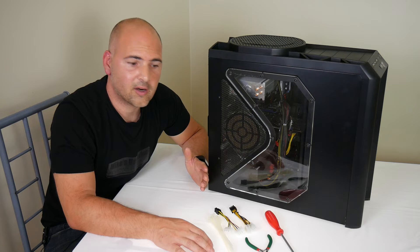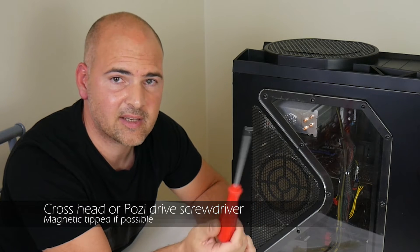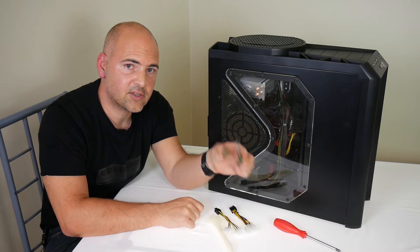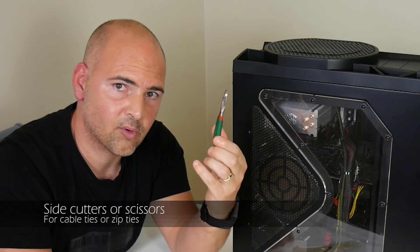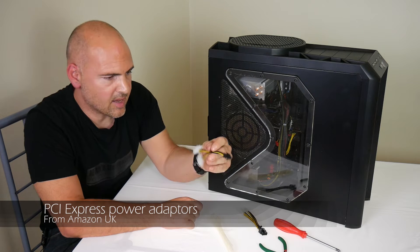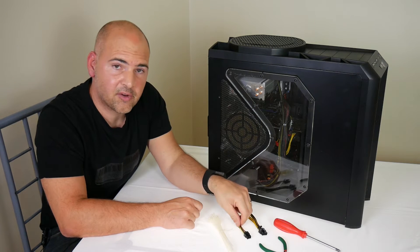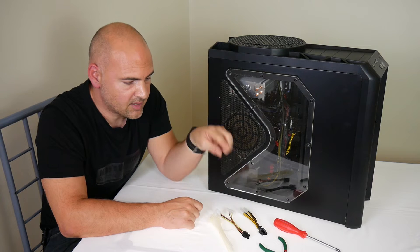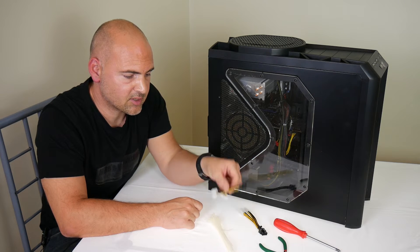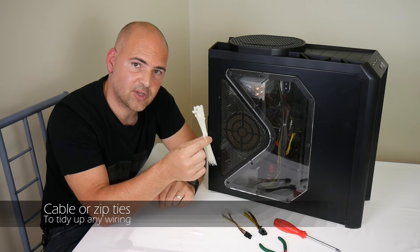The tools we're going to need for this job are a magnetic crosshead screwdriver — preferably magnetic, but it doesn't have to be; it will help you in the long run, trust me. We may or may not need side cutters for cable ties, an 8-pin PCI Express power adapter, and a 6-pin PCI Express power adapter. If you've done your homework and bought the right power supply, these two probably won't be needed, but just in case your power supply is slightly older and doesn't have the required connectors, you may also need cable ties.